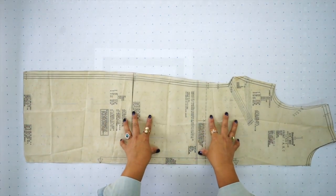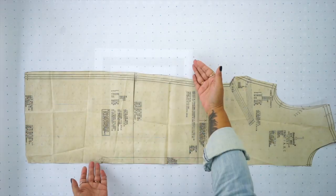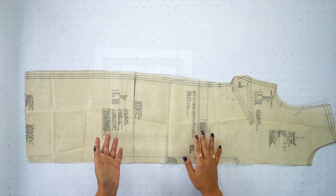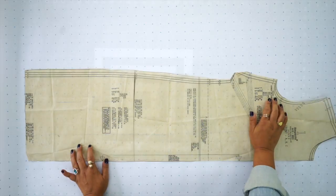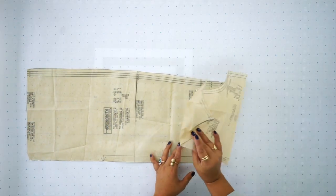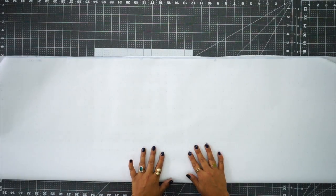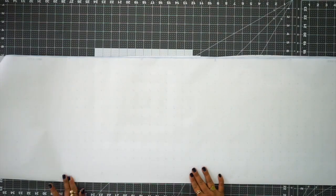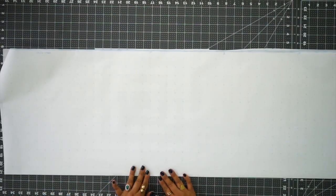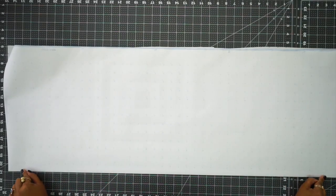Normally you would be cutting this pattern piece on the fold of your fabric so that when you opened it after you cut it, it would be one whole piece. Unfortunately, if we want to make the lines to color block, we need to be working with one entire piece. So instead, you're going to set this aside, take your piece of paper, and fold it in half. In essence, this fold is where we would have folded our fabric.